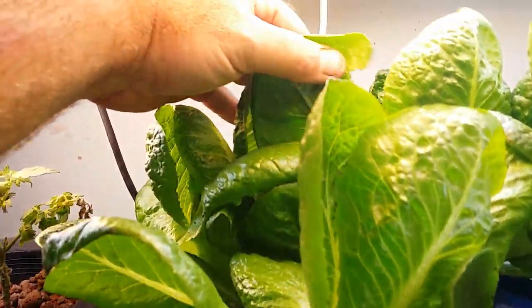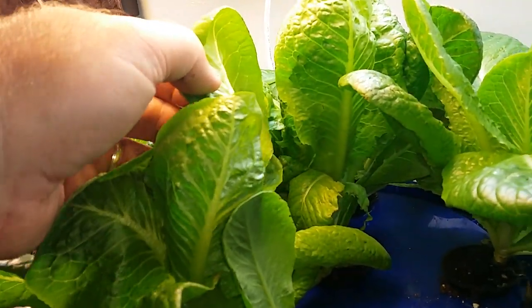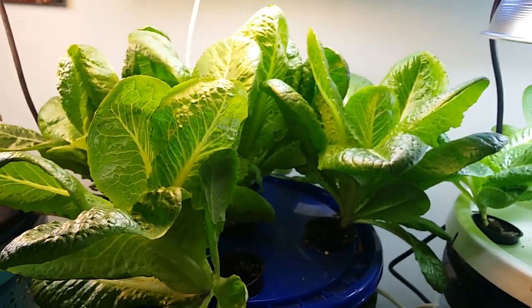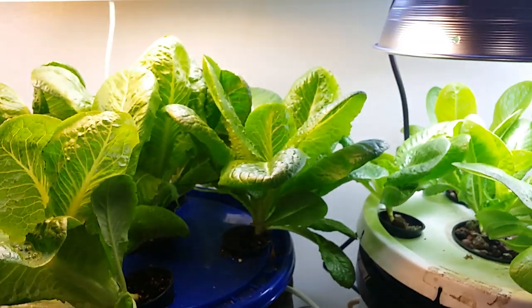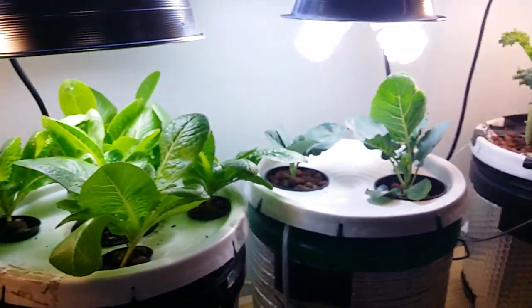Let me check these for any bugs — I don't see any. I did see a few fungus gnats flying around in here. John from Indoor Hydroponics has a pretty good video showing what he uses for that; I'll probably give some of that a try. Anyways, that's the update — the third one, a little longer than a week, sorry about that.